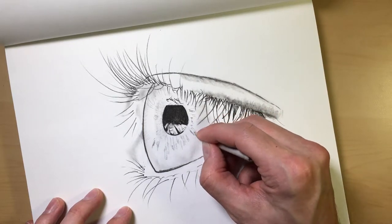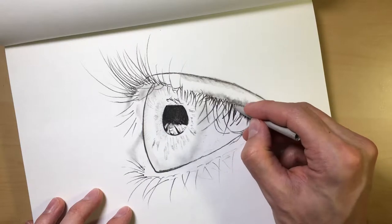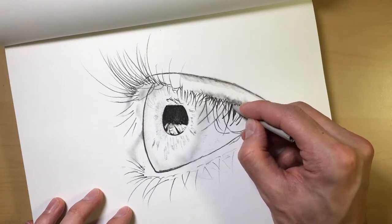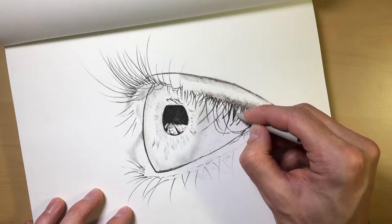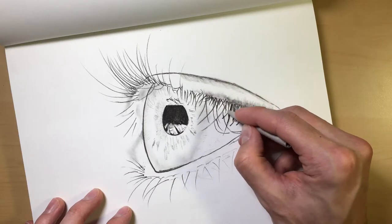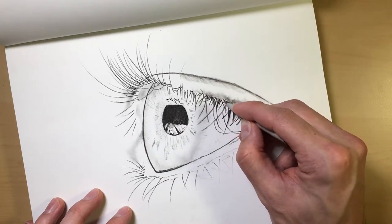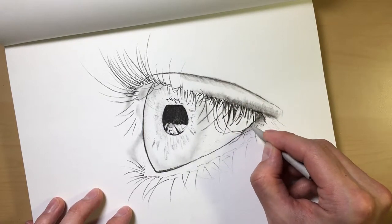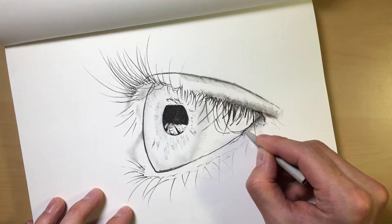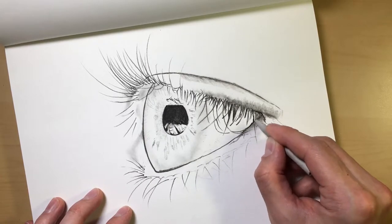The thinner ones are perfect for going into tighter places — it gives you more control. With your finger you can go in and manipulate these eyelashes, give them a little more dimension, fluff them up a bit. You might be softening the base of the eyelashes or something like that. It's all about control — the smaller the smudger, the more control you typically have, depending on the look you're going for.